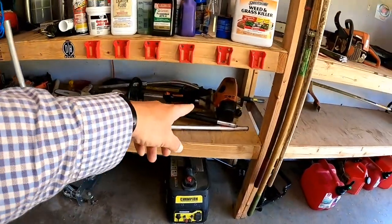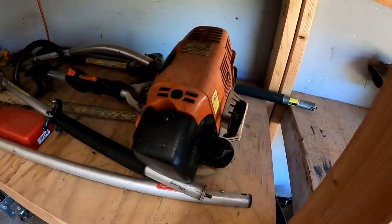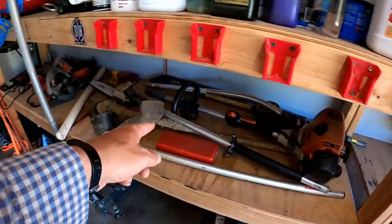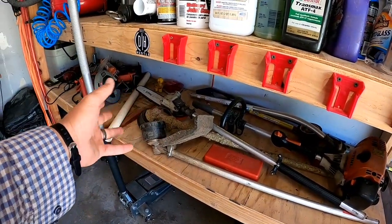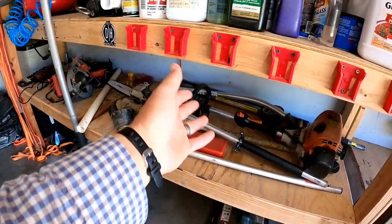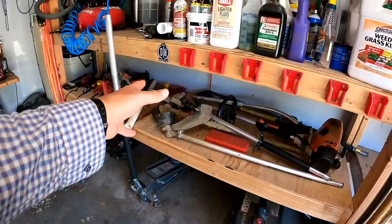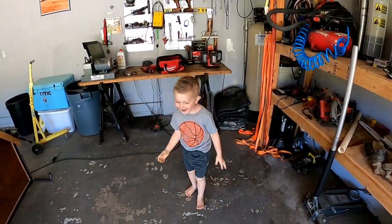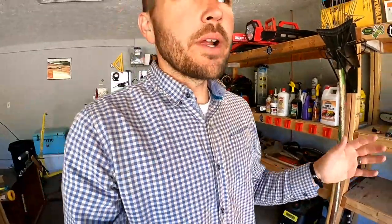I got my inverter generator and some jacks. And my original Stihl KM130 — my dad actually got that for me when I first started my business. I got all the attachments: edger, chain saw, pole saw, string trimmer attachment, and some other things.